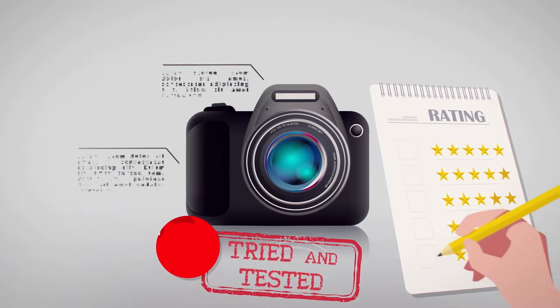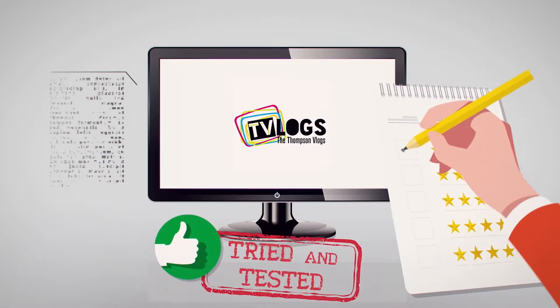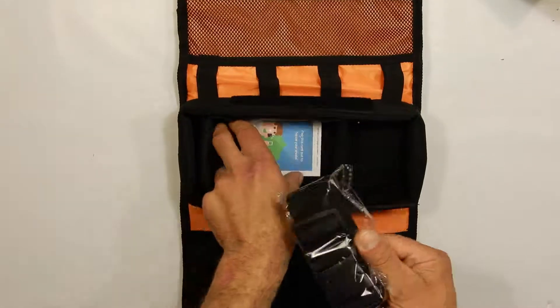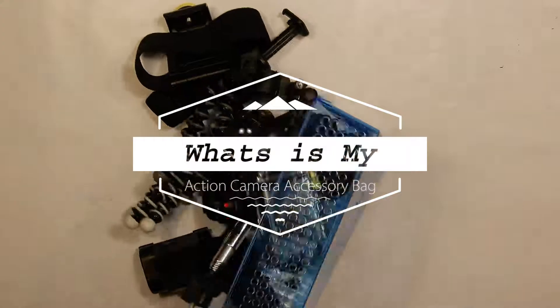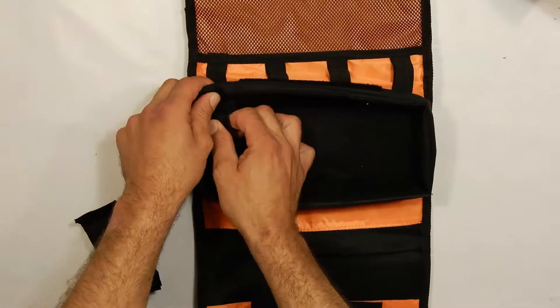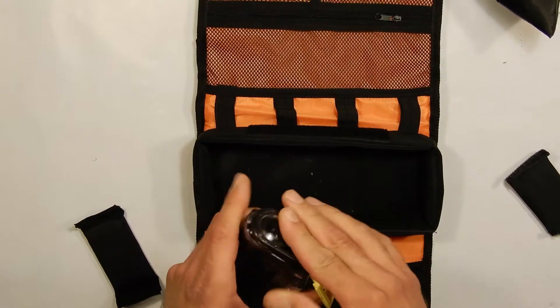Welcome back to the channel. Today I'm going to talk to you guys about a really cool camera accessory bag that I just picked up, plus what I put inside of it. This is an accessory bag made for your action cameras, your GoPros, that sort of deal — any small type of cameras you're going to carry around. What I love about it most is that it has a padded compartment with internal dividers that you can actually take out and size up to your camera.